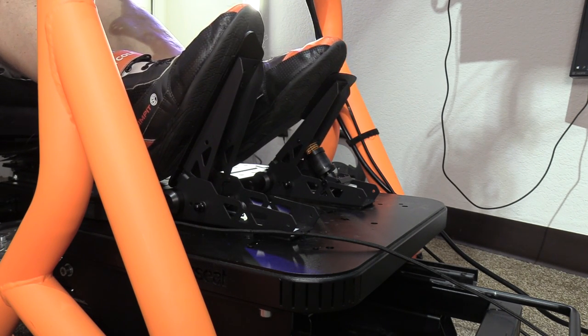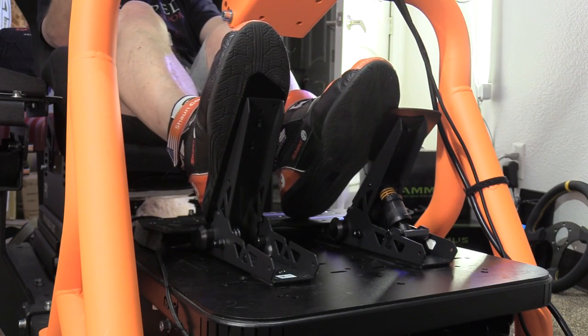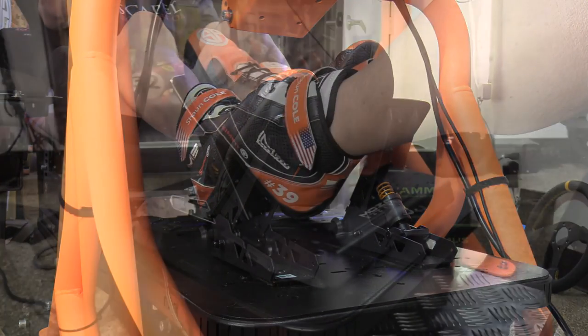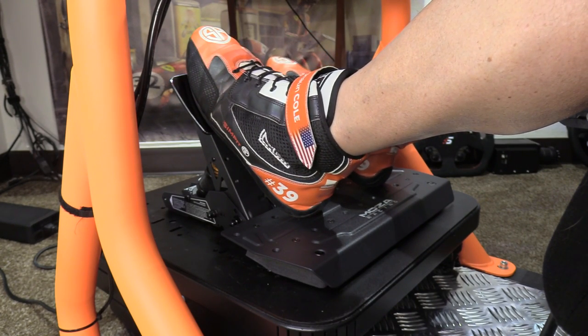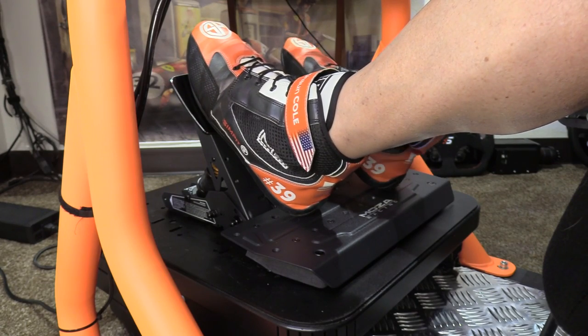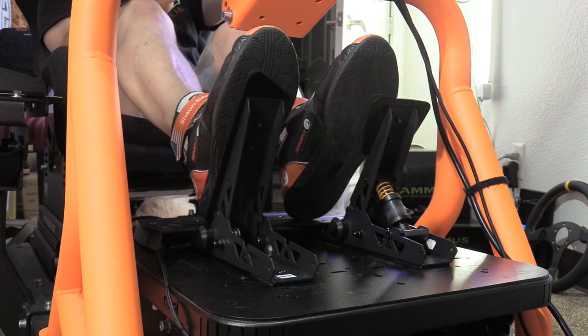Despite the relatively thin heel plate, I found it gave me a good strong footing — it was sturdier than I expected. I was also surprised the fairly small heel plate did its job well; at only five and a quarter inches I thought I'd constantly be resetting my feet, but that wasn't the case.